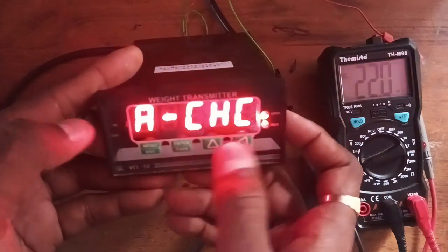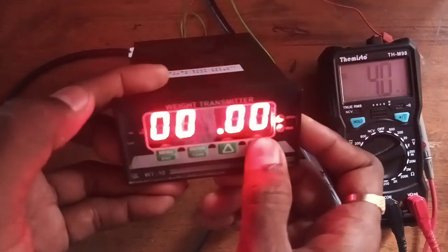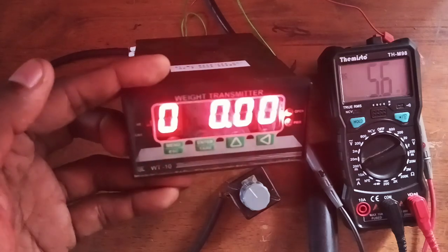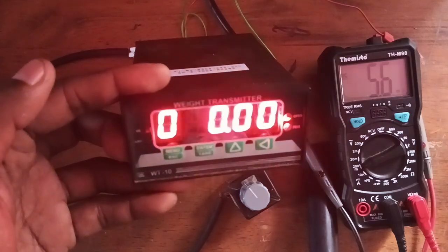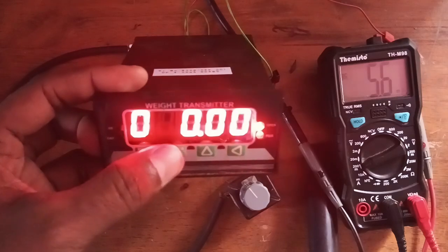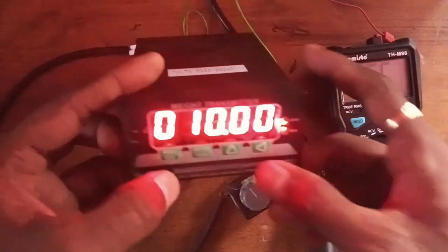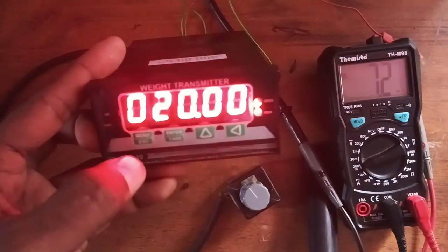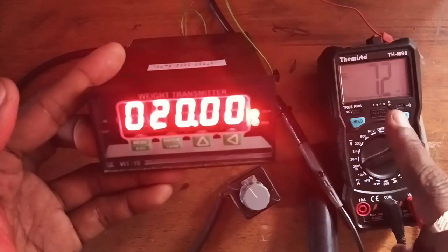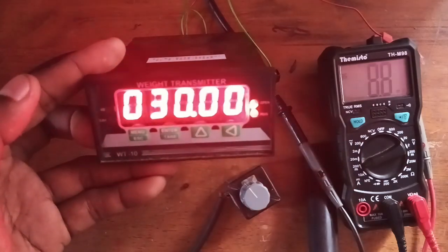To verify, go to analog check and press enter. At 0 kg you get 4 milliampere — correct. Increasing to 10 kg gives 5.6 milliampere. The calculation: 4 to 20 milliampere means a difference of 16 milliampere over 100 kg, so 10 kg corresponds to 1.6 milliampere. Base 4 milliampere plus 1.6 milliampere equals 5.6 milliampere — confirmed. For 20 kg: 1.6 times 2 equals 3.2, plus 4 milliampere gives 7.2 milliampere — correct.